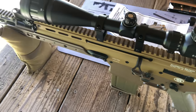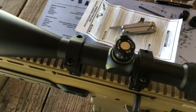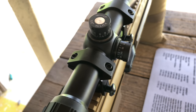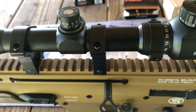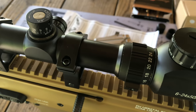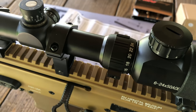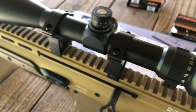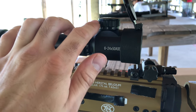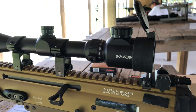There you have your elevation, and there you have your windage. I really haven't had any issues and for the price I cannot complain. Magnification is set to 24x right now and it looks like a pretty clear picture — I actually don't have any issues looking through it.